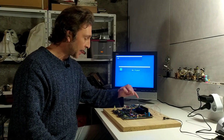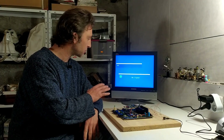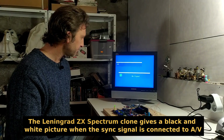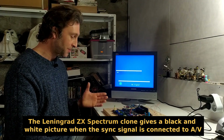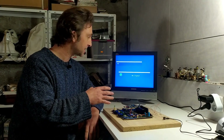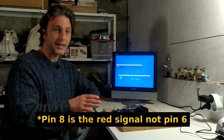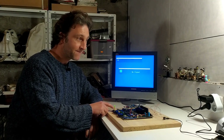I've got my RCA cable plugged into the back of the TV and into pin 2, which is the sync output on the RGB port on the back of the unit. If it works like my Leningrad Spectrum clone, I should get a black and white image on screen when I power on. No — we've got no signal on that. The next option is to see if connecting to any of the color ports gives a signal like it did on the Canon V20 MSX system I had. I'm going to try switching over to pin 6, which should be the red output.